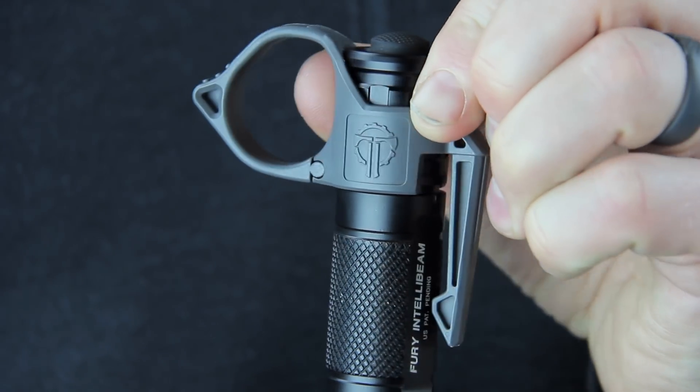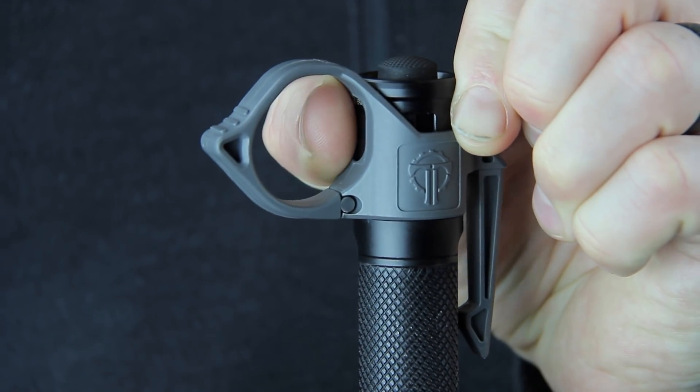So whether you're replacing batteries or just installing the Switchback for the first time, that's a great new feature and it makes it a whole lot easier.